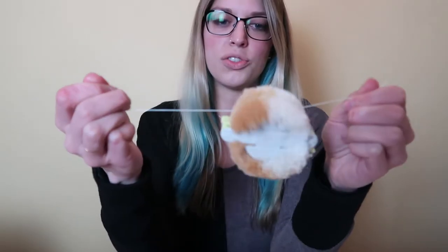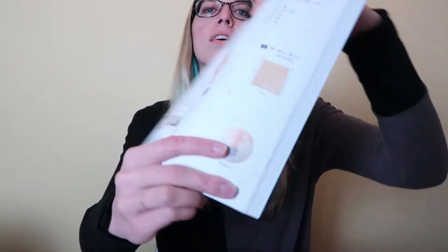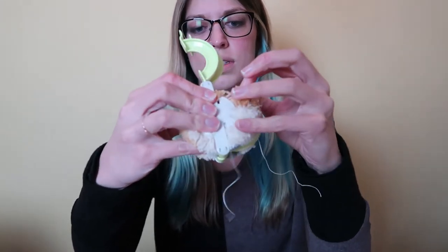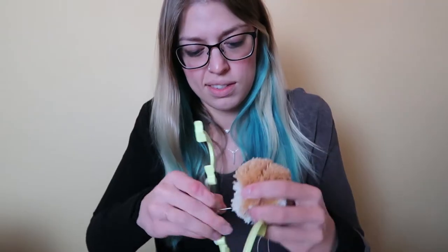Okay, so I cut the yarn and used this string to tie the two sides together. So now when I remove this little pom maker thing, it should hopefully look like that. Cross your fingers. There we go. Alright, so this is what we've got. I'm going to start felting the snout part together and then start trimming, and hopefully it will start looking like a dog.